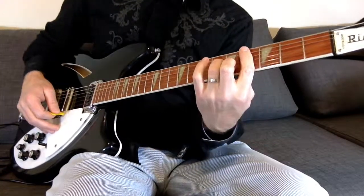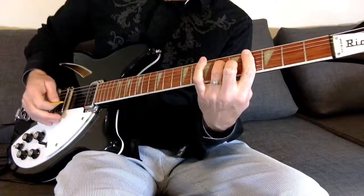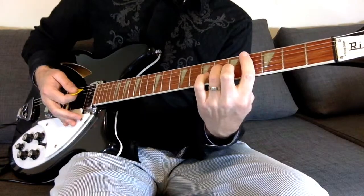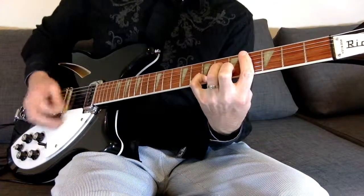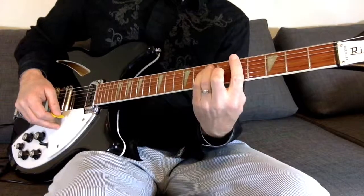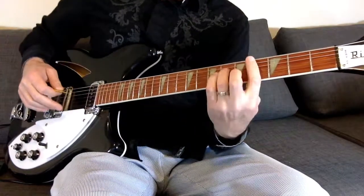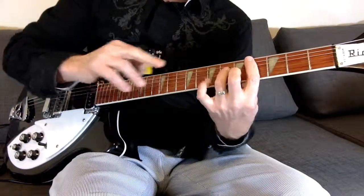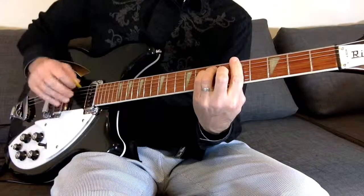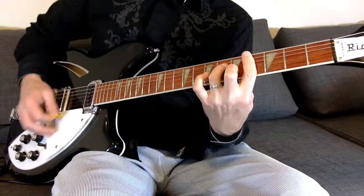Now this one — when he comes off of that E, he doesn't play that first string with the pinky right away; he leaves that off and then adds it on. So it alternates: off, add, off, add. So it's a regular A chord to that E where we're just using two fingers, then to that C-sharp minor but leaving the pinky off and then adding it on — off, on, off, on.